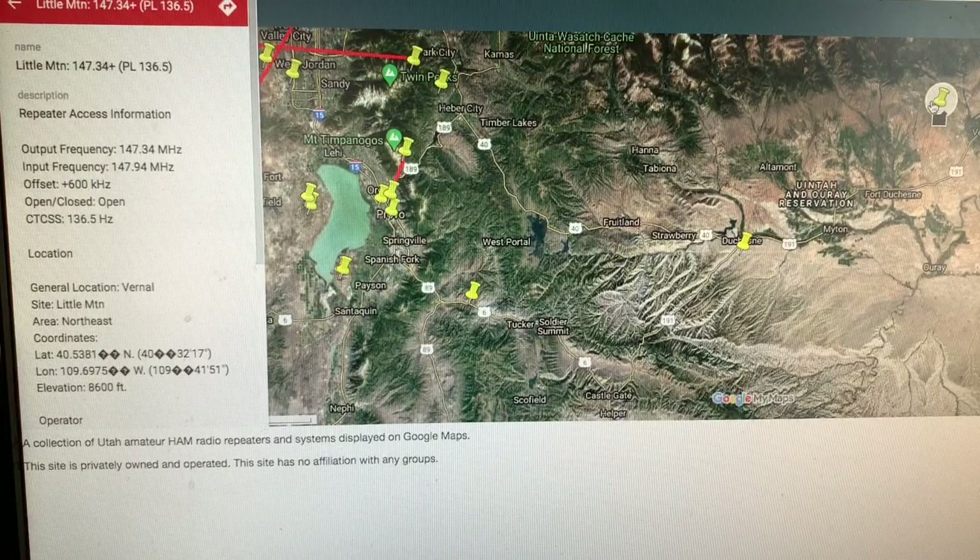You need to know this information in order to program your radio. Also it's worthwhile to note that the offset is a positive 600 kilohertz. When programming my radio I also think about what elevation the repeater is at. This one is at 8,600 feet, and the topography of that area is relatively flat — a big basin with small plateaus backing up to the south slope of the Uintah Mountains. It has a lot of elevation and a broad range, so this is a good one to program.